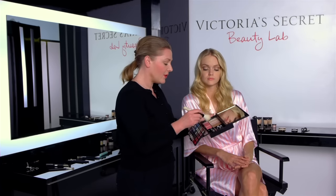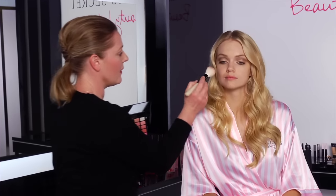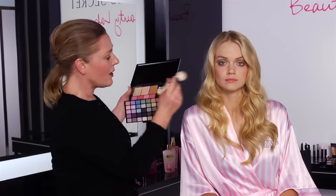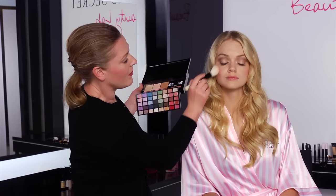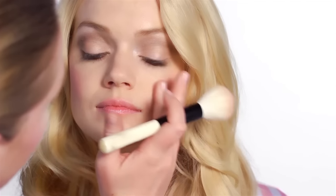So moving on to blush, I'm going to use the soft pink here. I'm going to blend two of them together and put it on your hands so you don't get too much product on the face. And then I'm just going to do circular motions over the cheek. Different skin tones can vary the shades — you've got darker and lighter shades. Lindsay's quite pale so I'm using the lighter shades, but because they're very soft, they just give this nice flushed appearance.